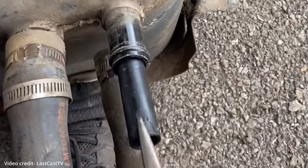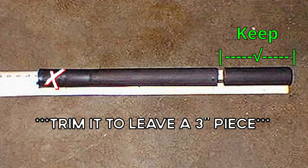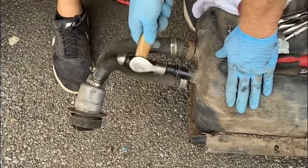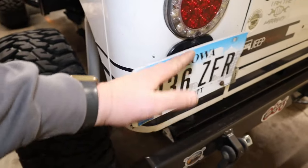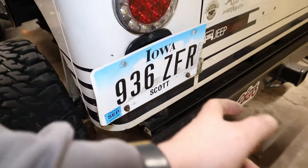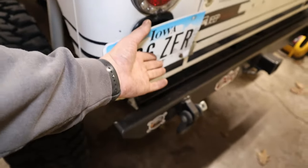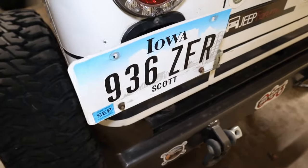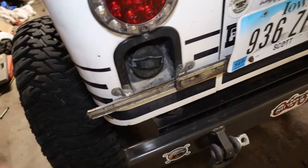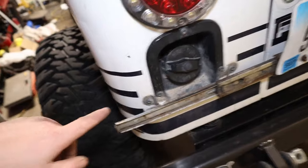It literally takes about 10 minutes to trim it down and get 20 gallons out of your Jeep. If your wheel opening isn't modified, you probably have the factory cover — you'll have to pull that off. You've got two things going to your fuel tank, and one is your vent. You'll remove the clip, and there's a piece of plastic tubing in there about eight inches long. Grab it with needle nose pliers, pull it out, trim about four inches off, reinsert it, and you've got a 20-gallon tank.